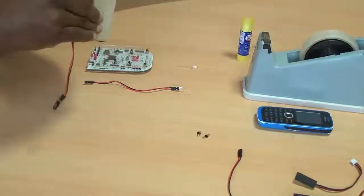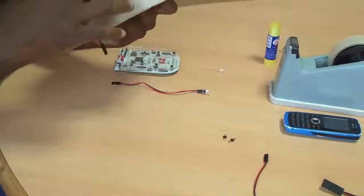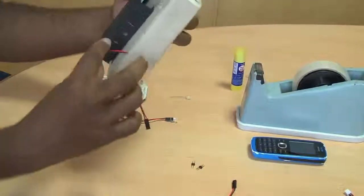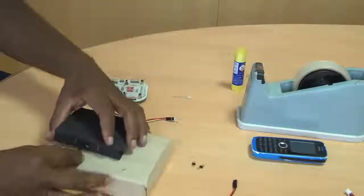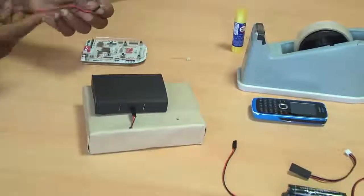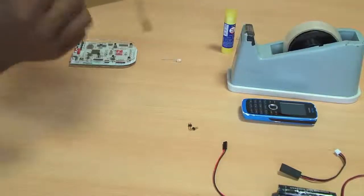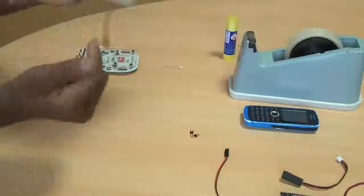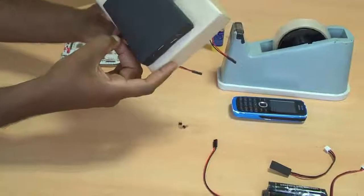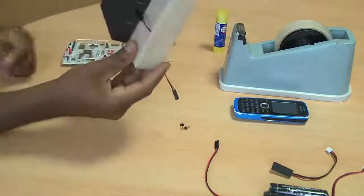Let me put the receiver in. I will insert this wire and connect my receiver here. You can see I have made two holes here so that I can insert my receiver and transmitter. I have inserted my receiver, so now let me insert my transmitter. You can change the direction — you can connect the receiver on one side and the transmitter on the other side. Let me connect my transmitter here.